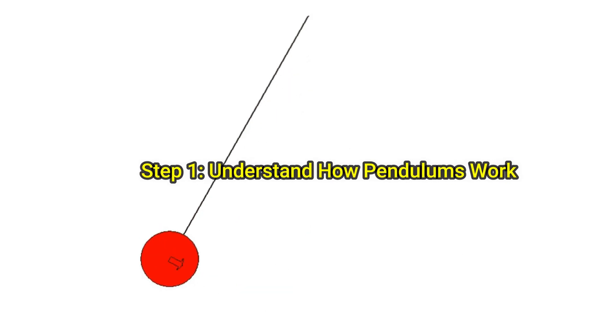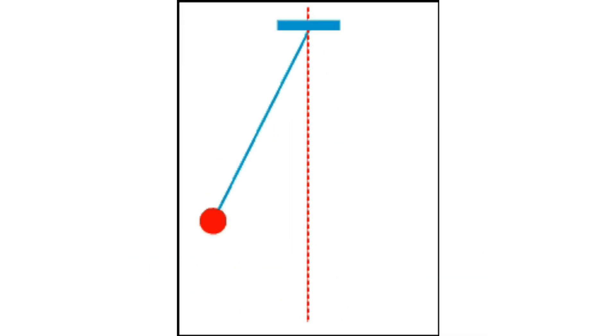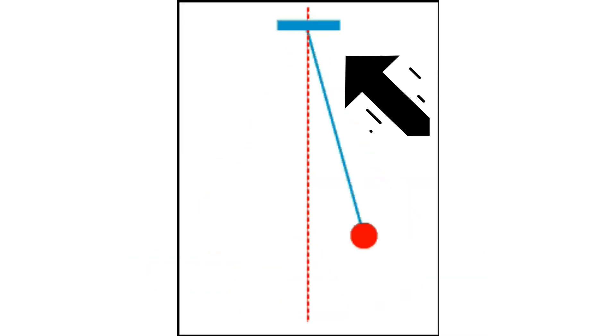This is the first challenge, called the pendulum art machine challenge. In this challenge we need to invent a pendulum art machine that creates amazing visual patterns. You too can participate in this challenge — check the link below in the description.